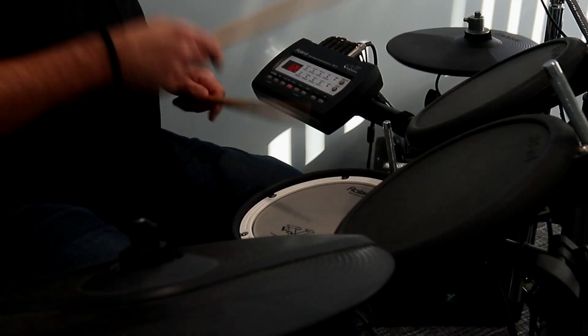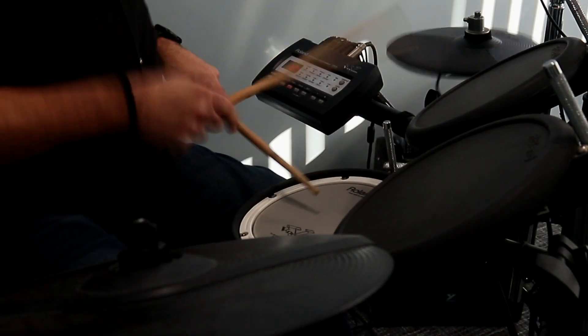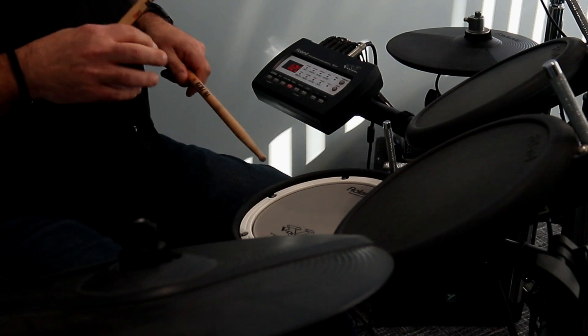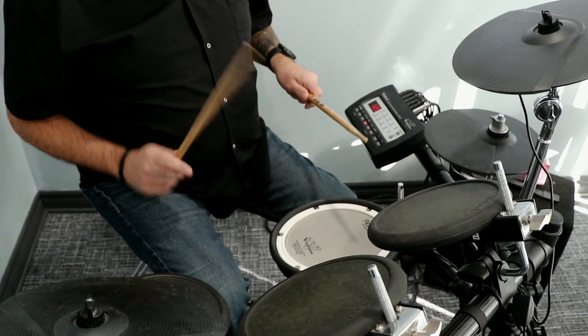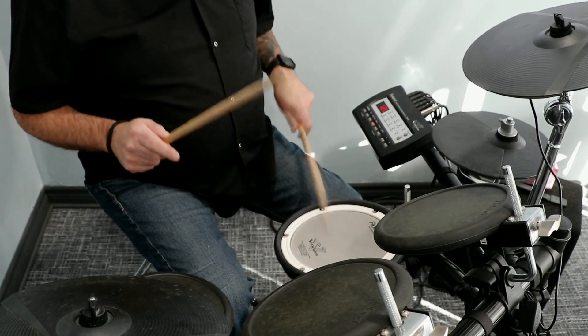It can sound a bit odd played straight, but we can use the pattern of hand-to-hand and then two on the one hand for the last two notes, and we can do it within the context of the beat.